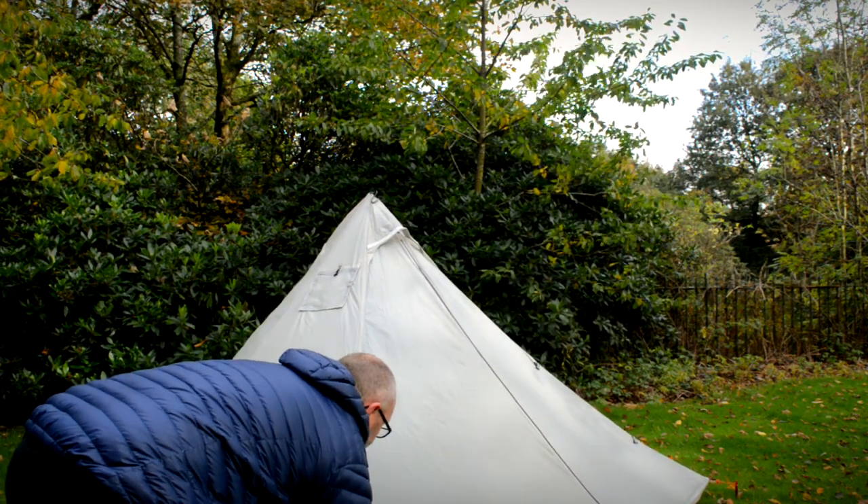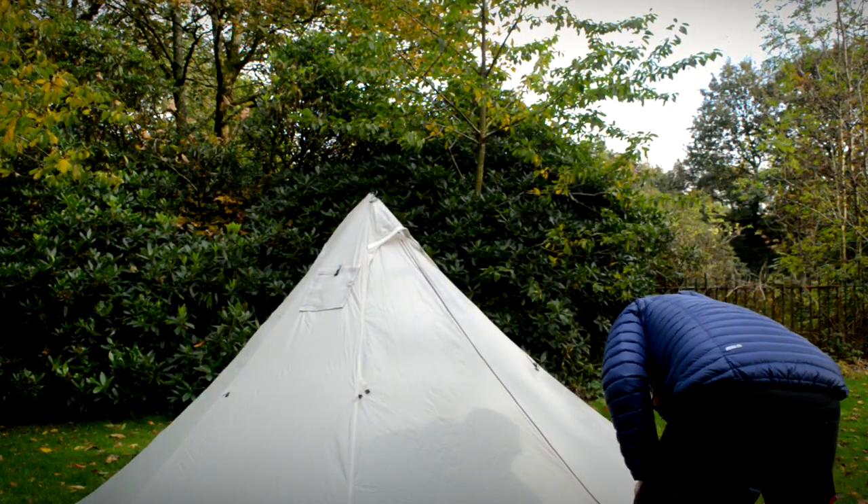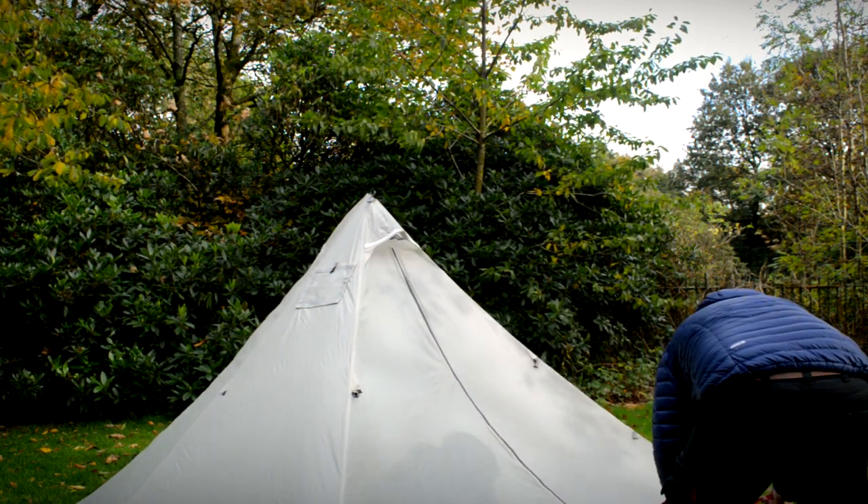How big does it look from out there? It's pretty big. It's really big in here. It's kind of got an echo.